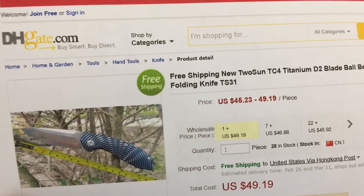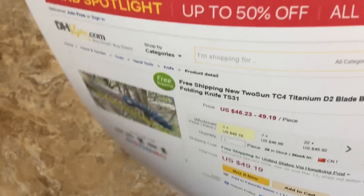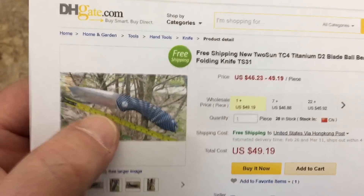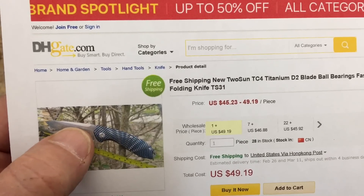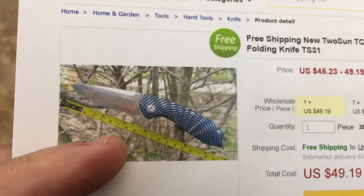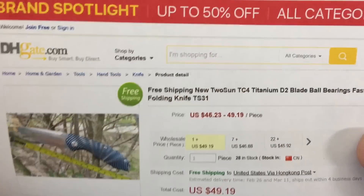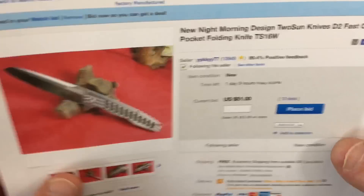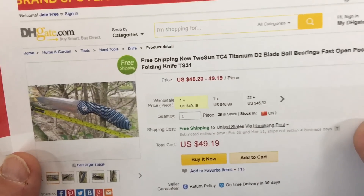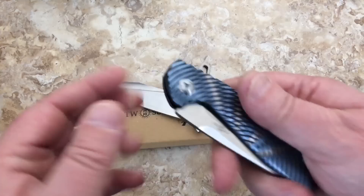I'm going to drop the link to this seller doing these. On DHgate it's about 49 bucks — and the background looks like one of the sellers on eBay as well, so you might be able to buy from this same seller there. On eBay, type in 'Tucson knife' all one word and you'll come up with them. There are two different sellers: YYKKYY77 and another one I can't remember.